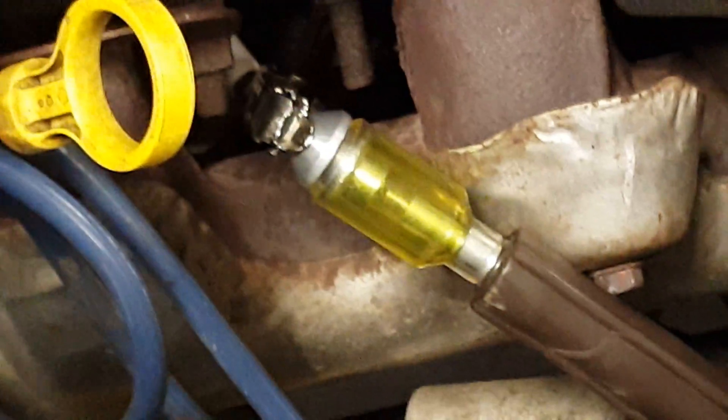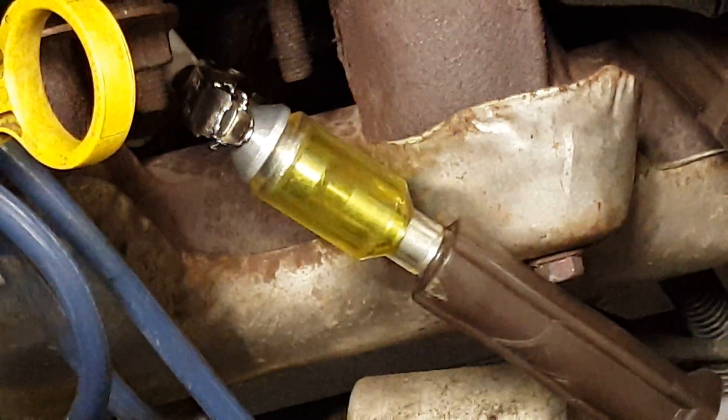I'm going to go start the engine and we'll see it sparking.